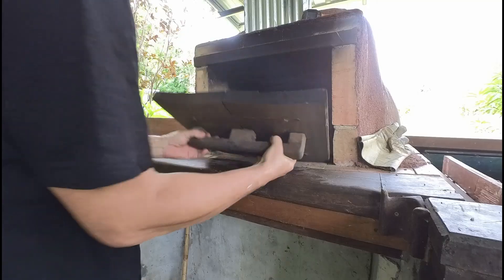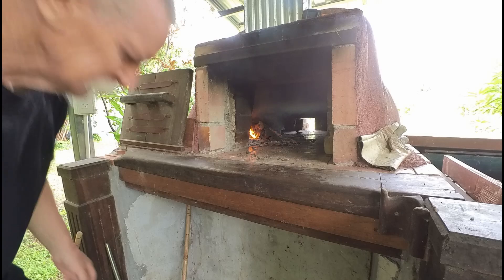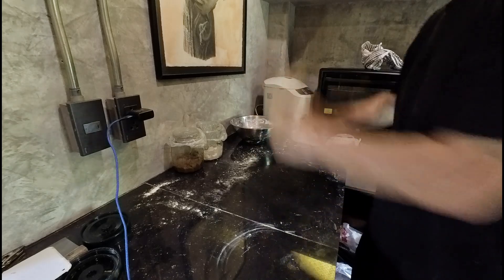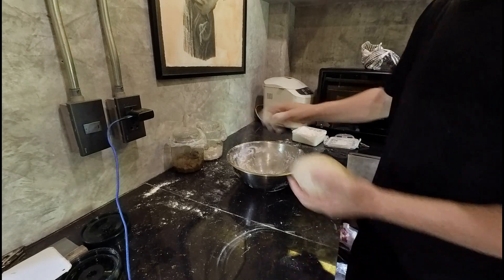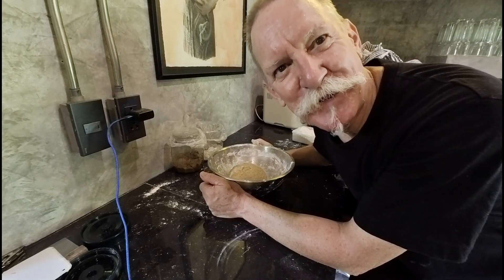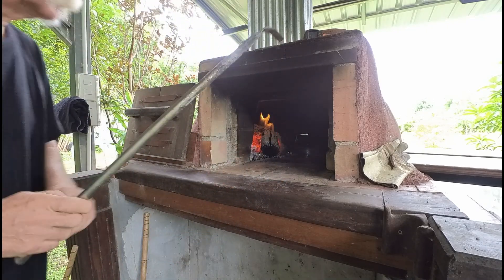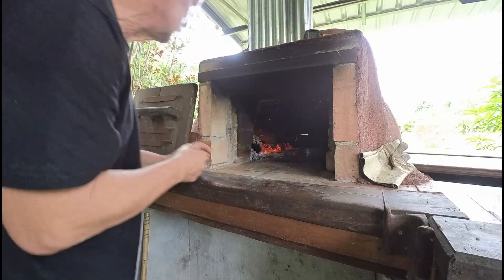Let that set and then back down to the oven to check it again. It's looking pretty good, it's feeling pretty hot. Just add a bit more wood to it and close it up again. For getting the wood oven up to heat I've closed the holes in the back — we've got a ventilation and cleaning gap at the back of the oven — so that's closed up now to help retain the heat.